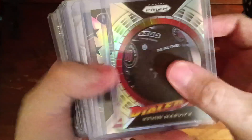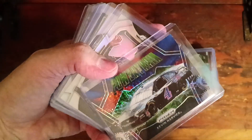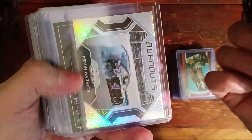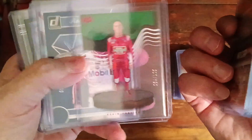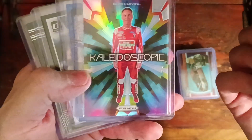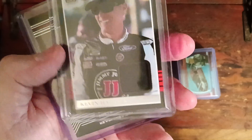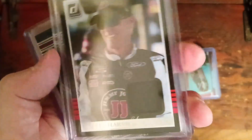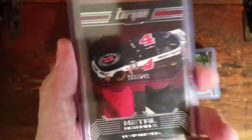Then the other half: dialed in, Stars and Stripes, Powerstream Harvick, the Pinnacle again, a Clear Cut — that's cool — Race Kings, Glidescope, the blue which I'm not too sure if I have, and then we have a patch of his jersey and then a dual sheet metal out of 249.